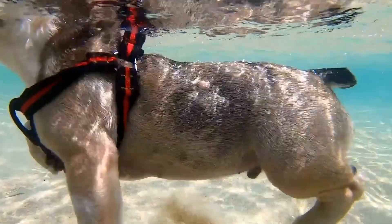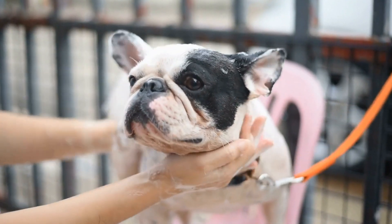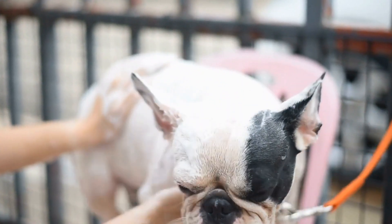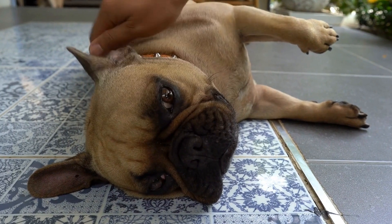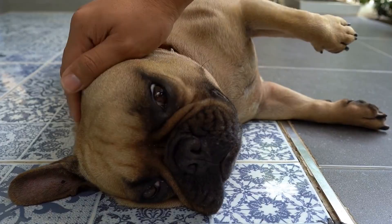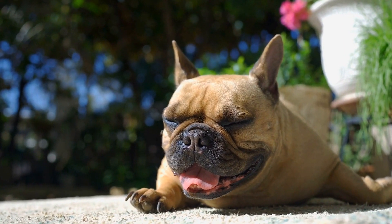Step 6: Extend crate time during your absence. When your French bulldog becomes more relaxed in the crate during your presence, you can start leaving them inside for longer periods while you are away. Begin with short outings, such as running errands, and gradually increase the duration. Ensure that someone takes them outside for bathroom breaks before and after their crate time.